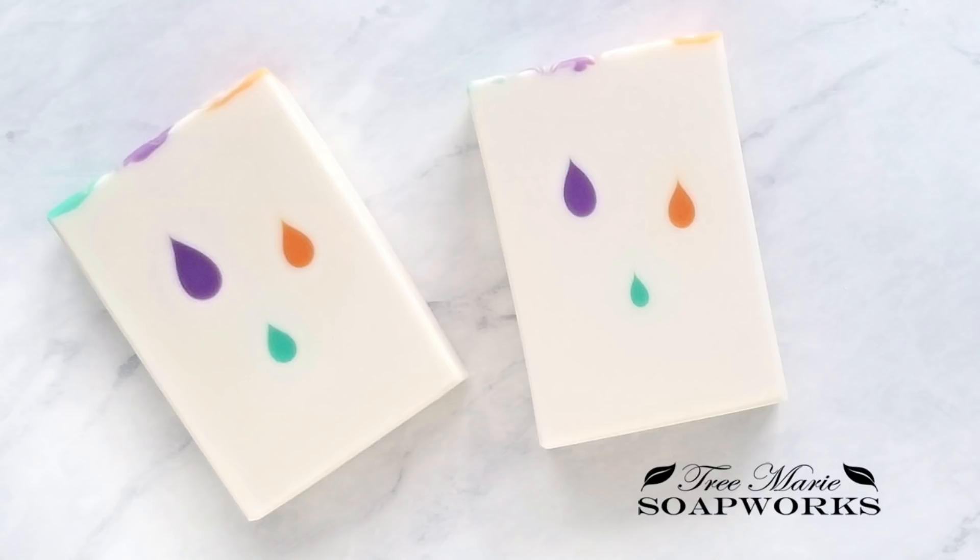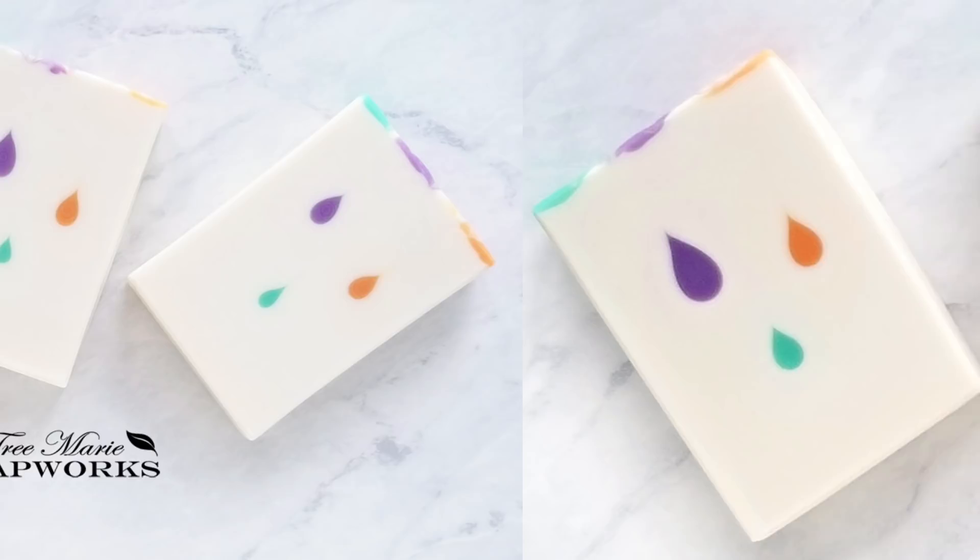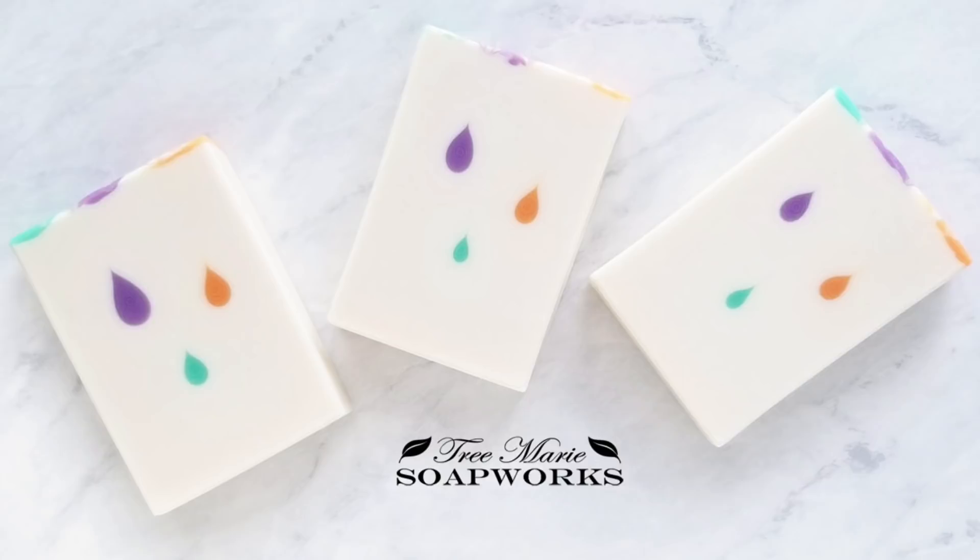Hey there! Welcome to Tree Marie Soapworks. I am Terry and today we're going to be learning how to make this soap. Fraulein Winter may have been the first one to come up with this technique. She's very innovative and she's so talented. So if you want to take a look, I've included some of her social media sites in the description below.